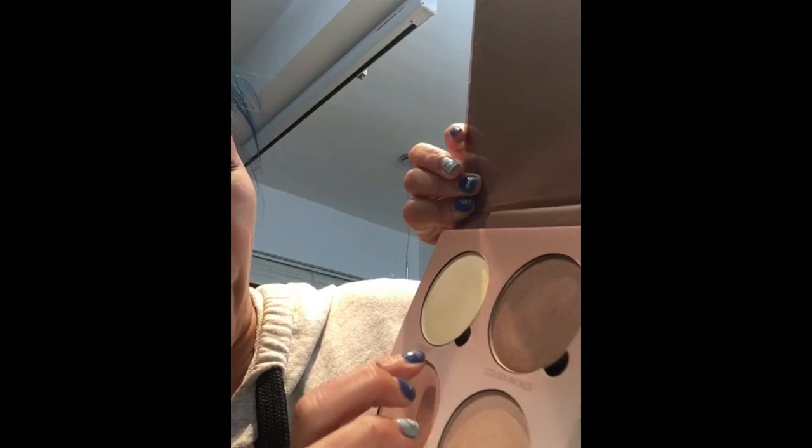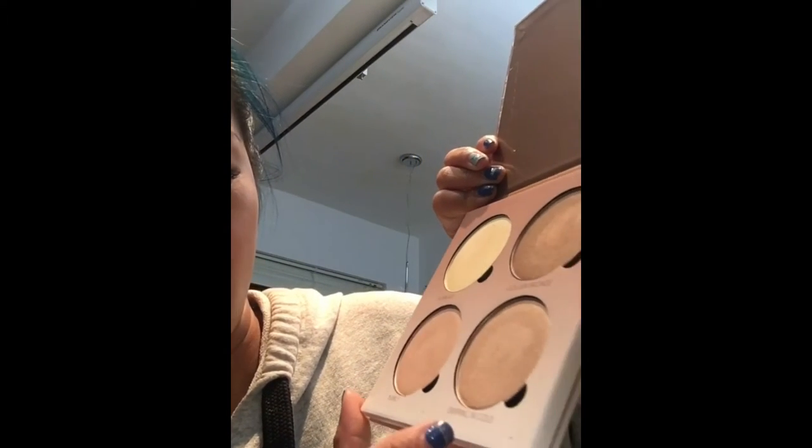A really good friend from Germany — also a makeup artist who I met in New York for an airbrush course — gave me this Anastasia Glow Kit. I haven't really used it on my face before. They have four colors: Sunburst, Golden Bronze, Bubbly, and Dripping in Gold. I want to try Bubbly. I'm taking the product with my fingertips and putting it at the inner corner of the eye, softening the upper part. I also do the other side. I really love putting highlight at the inner corner because it draws light to the eye and makes it pop.